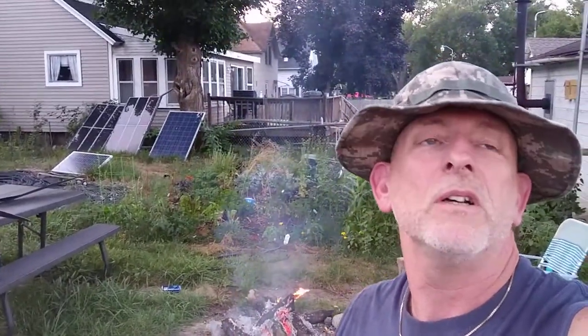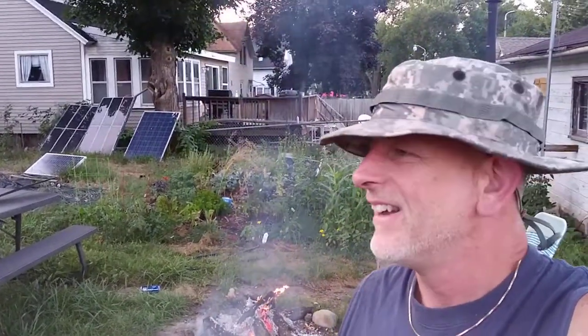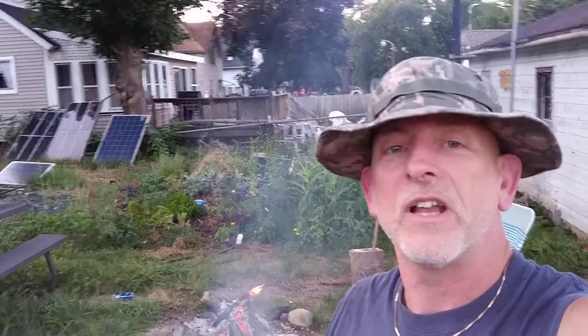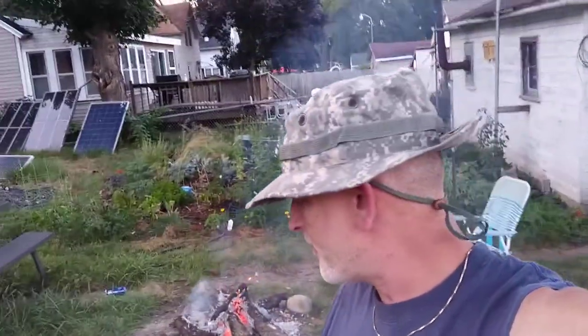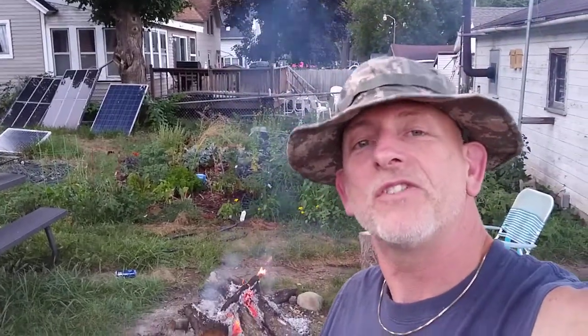I tried to get a collaboration with Yankee Outdoor Adventures a long time ago, but he had a stalker, and it was quite fortunate that was close to the time I went down there. But I got to meet him this time — I didn't get a video of it, but we probably got 5 minutes together.